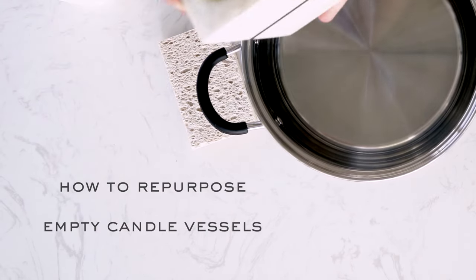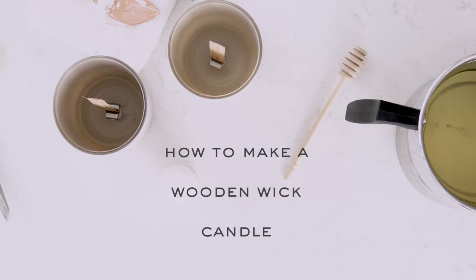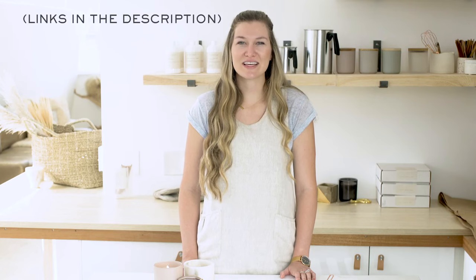For tips on how to repurpose your old candle vessel or how to make a new wooden wick candle, check out our video How to Repurpose Empty Candle Vessels, as well as How to Make a Wooden Wick Candle. We've included the links for you below.